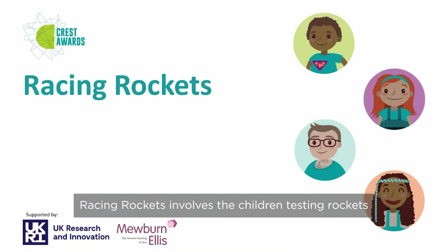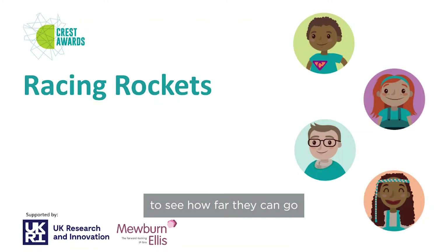Racing rockets involves the children testing rockets to see how far they can go. It fits with the Year 5 topic of Forces.